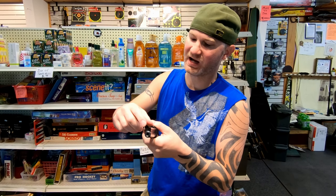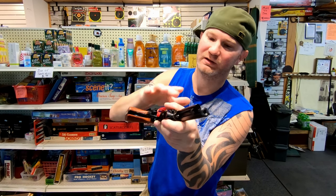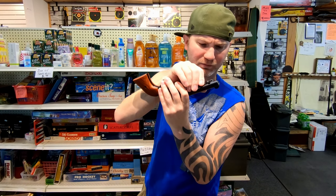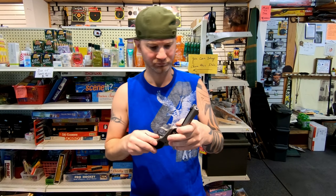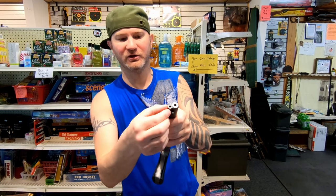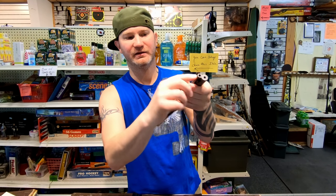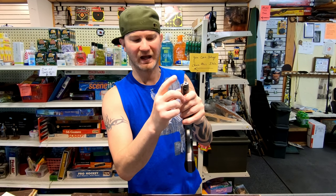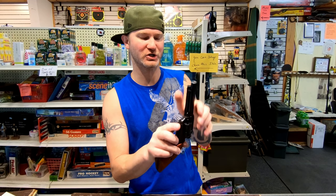On the ejector rod, the Heritage is solid in the front — they drill through this way and it's got a flathead screw that connects it. The Ruger looks like they take one piece and drill it all the way through, then connect it with a flathead screw. That flathead screw looks cool, though I almost wish it were more solid like the Heritage's, which makes it look a little more traditional.